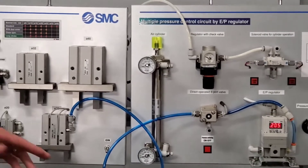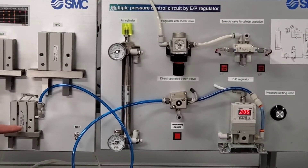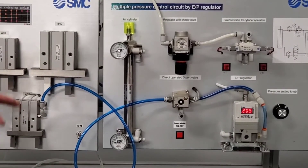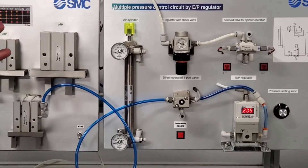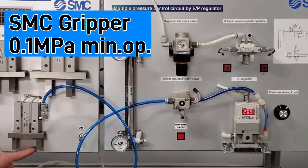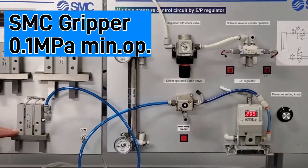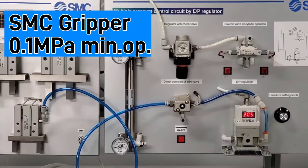The customer's problem statement included an existing gripper — not an SMC product — that had a minimum operating pressure of three bar. For the 25 millimeter bore, that exerts about 30 to 40 pounds of force per finger on the actual workpiece being gripped. What I'm going to show is that our minimum operating pressure is lower, and thus we will not crush the small cardboard box that I place in here.